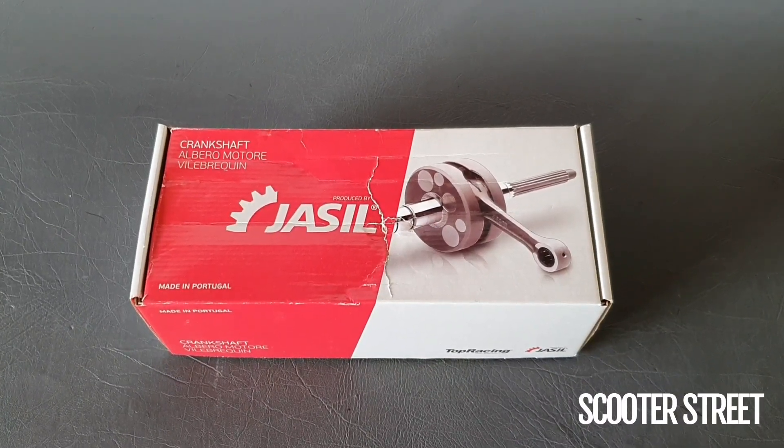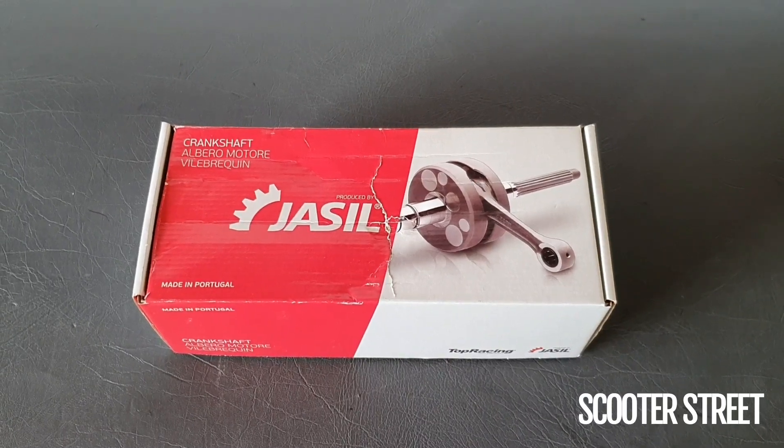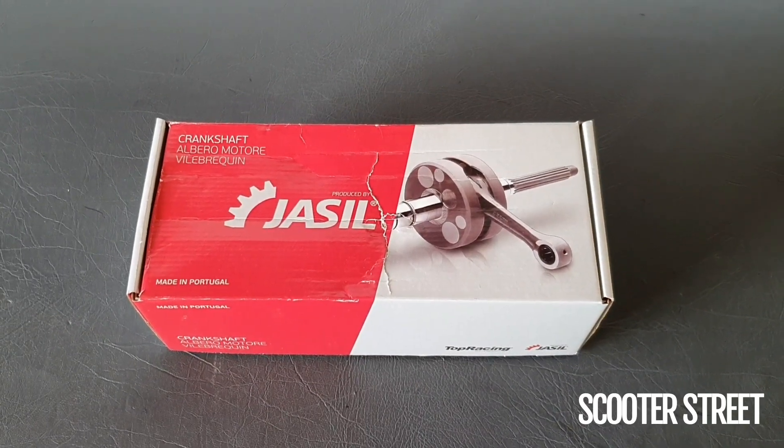Hey guys, just thought we'd have a quick look today at this high compression performance crank that we have available for Aprilia and Piaggio 50cc two-stroke scooters. I'll pop the crank out of the box and let's have a look.